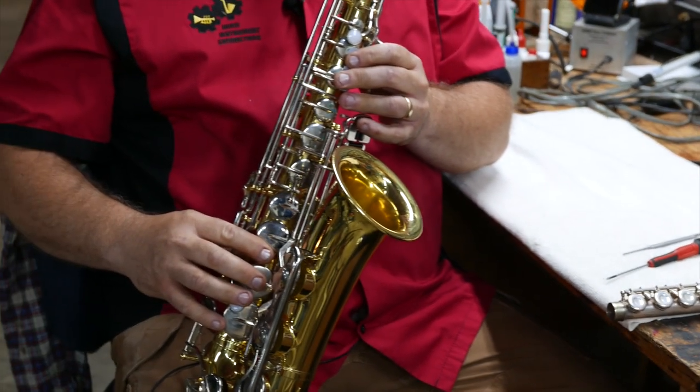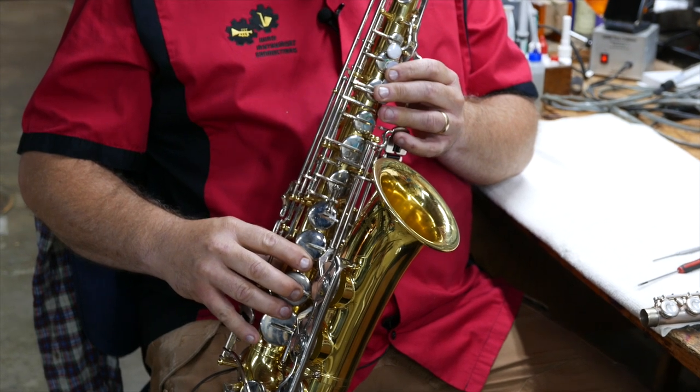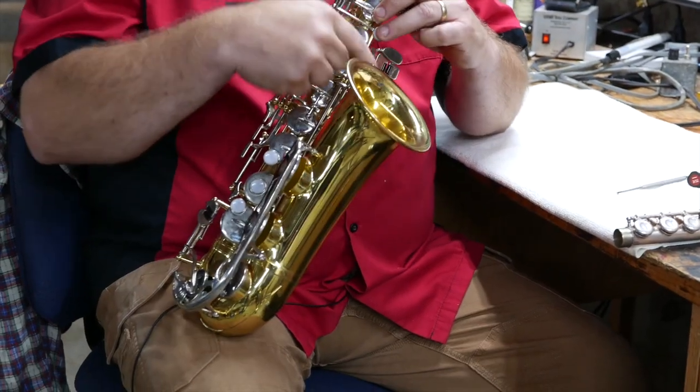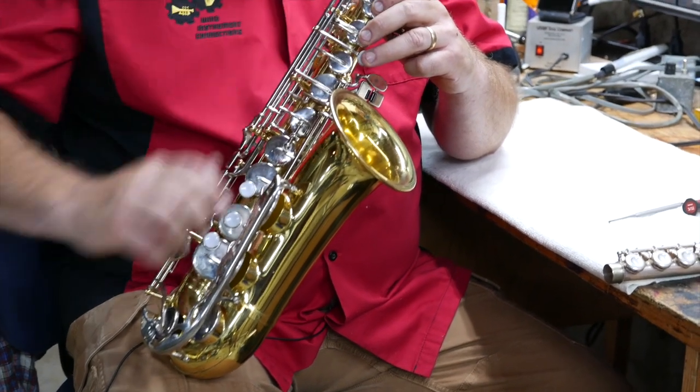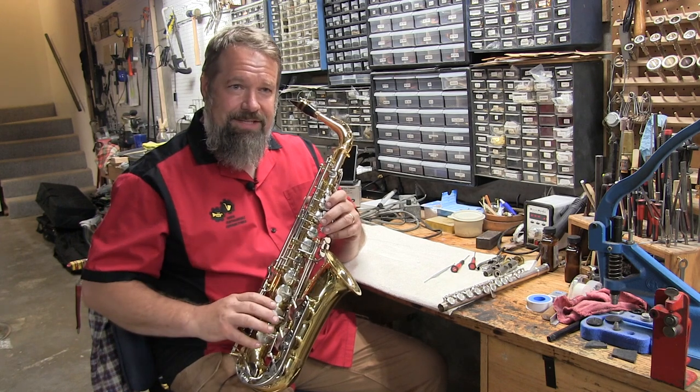Sometimes when people are playing the saxophone, the low notes don't come out very good — but everything else comes out all right. When you hit that low B, B flat, anything in the table keys over here, the low C sharp, it doesn't work right. So hopefully I'm going to show you an easy fix for that.